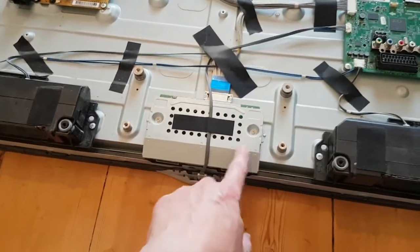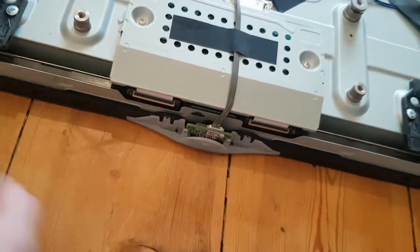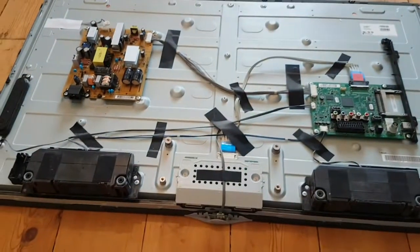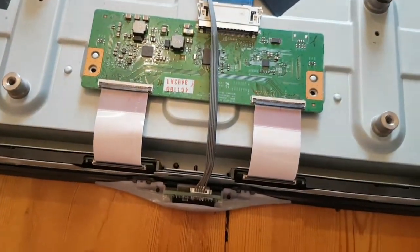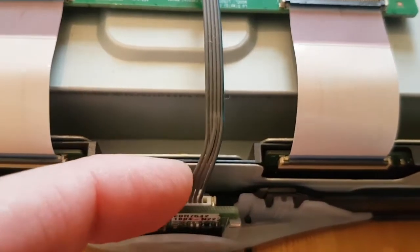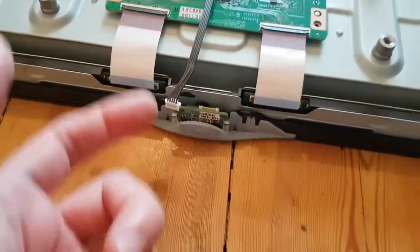First thing I'm going to do: disconnect this cover here, take out these two screws, take that off, then disconnect the ribbon cables that go to the LCD distributor boards underneath and disconnect the IR sensor. Incidentally I'm getting all of this off ShopJimmy's channel, which I'll link in the description. Okay so that's the cover off - just got to lift up these two little tabs and pull the ribbons out, and then this cable to the IR sensor. Okay, disconnected.